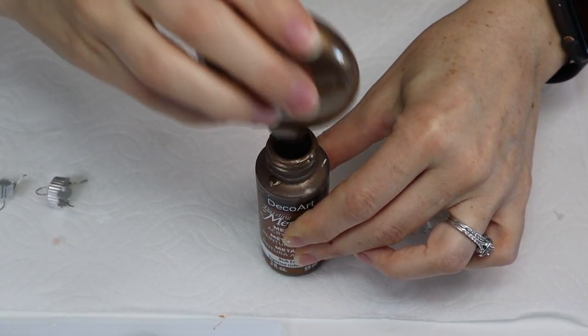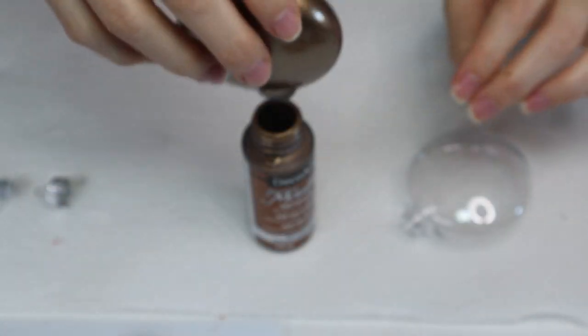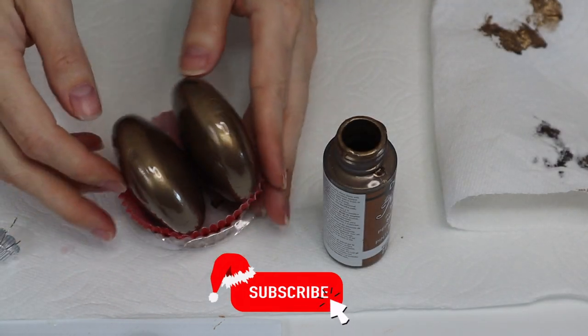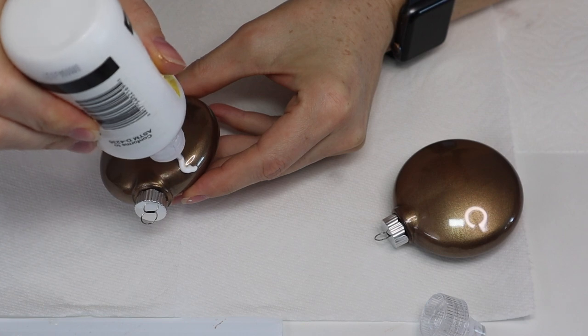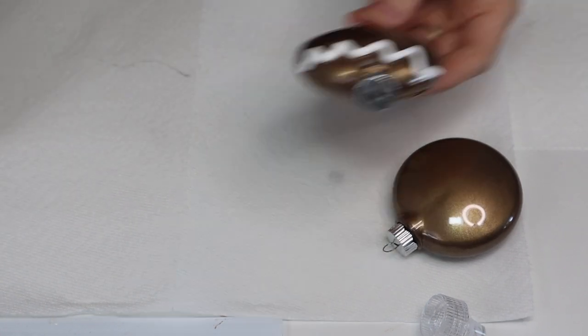I tapped the ornament out to make the paint drain toward the top and out through the hole. Once I did both of them, I put them upside down so they would drain and dry. Once they're dry, this is what they look like. I went ahead and put the tops back on, and now I'm simply going to draw on the little faces with puffy paint.